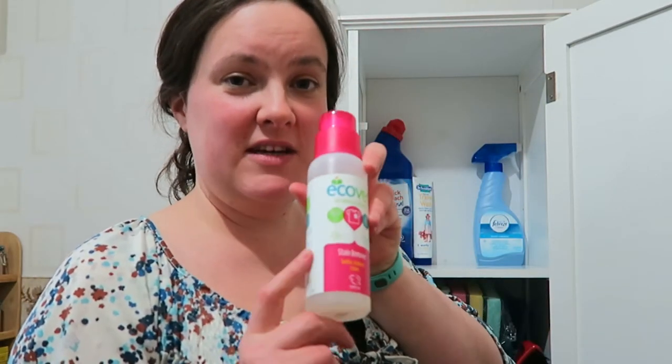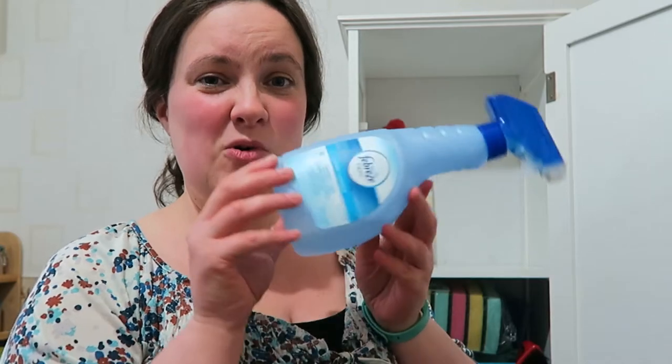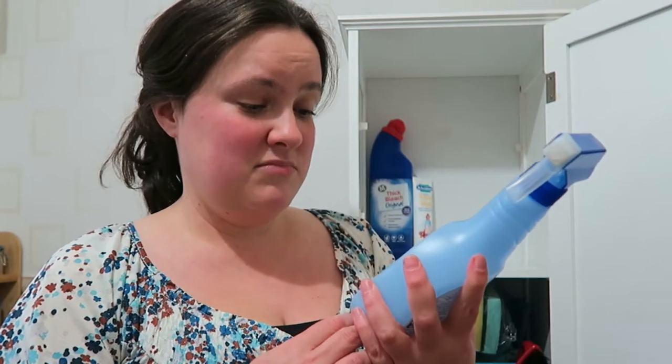I've also got another E-Cover stain remover in there. Then there's Febreze — another one we don't really use very often and it's nearly empty. When I started looking for more environmentally friendly options, I didn't want to just throw everything I already had out — I want to gradually replace things. So this is one I won't buy again, but it does the job fine for freshening things up. I quite like it on the sofa. Our flat is a little bit damp, and with the open-plan kitchen area the sofa can cling on to smells, but I could also just steam clean it.